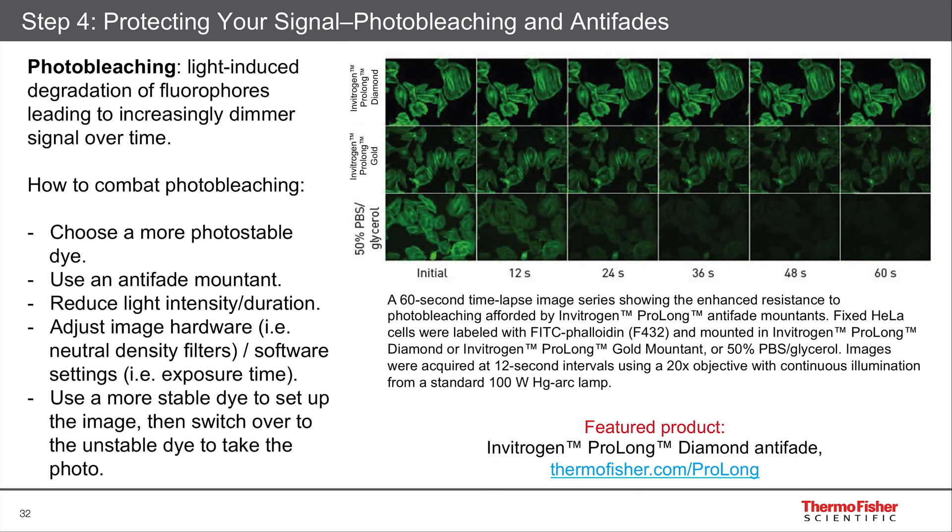But what else can you do? You want to reduce the light intensity and the duration that it's on the sample, because the more light there is — the stronger the light, the longer the light — the more photobleaching you have. So you want to be quick about imaging and about setting it up.